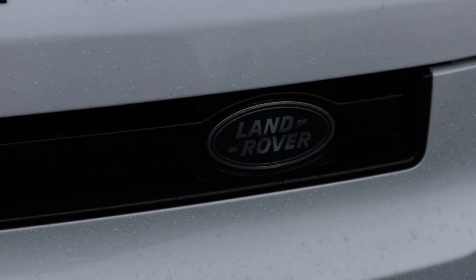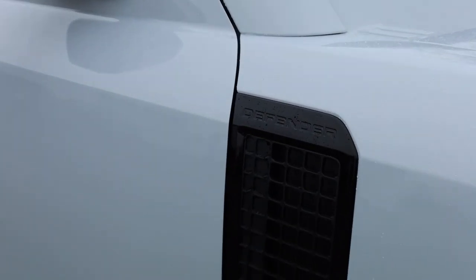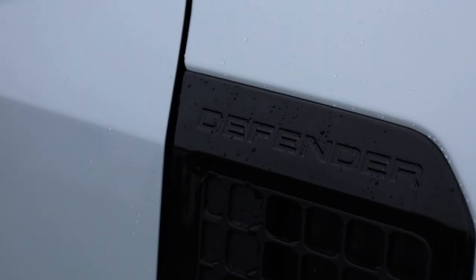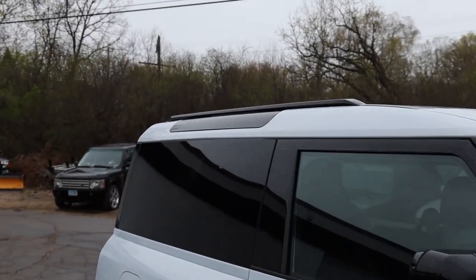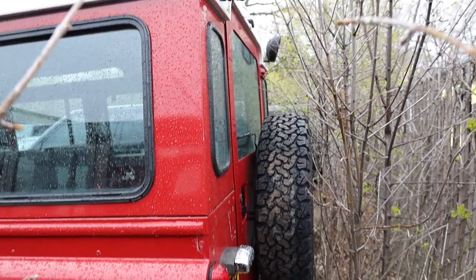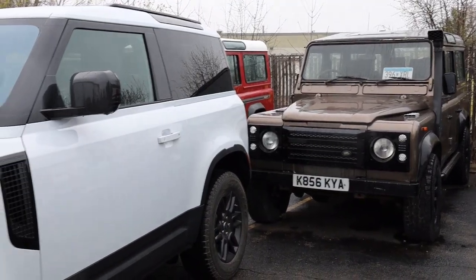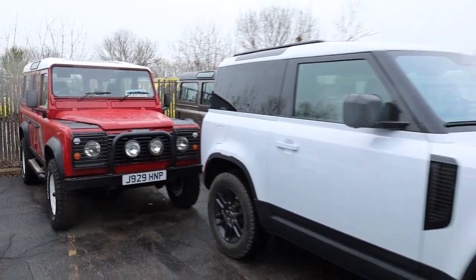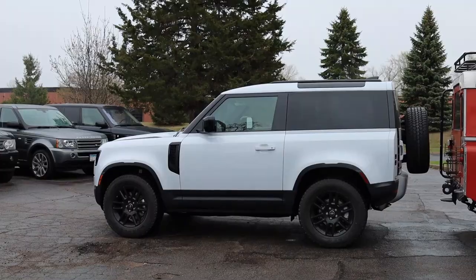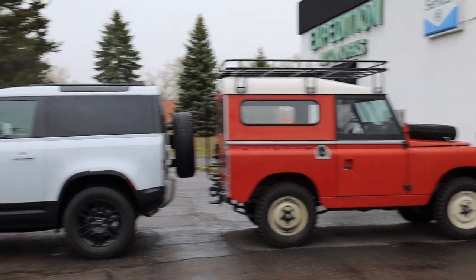Coming on to the newer version, you can see the current Defender takes a lot of things from this older Defender — the aggressive diamond plating on the hood, the Defender logo on the side, the glass on the side of the roof. It's just so cool how much is taken from the original Defender. What a neat opportunity we have to check this out right now.